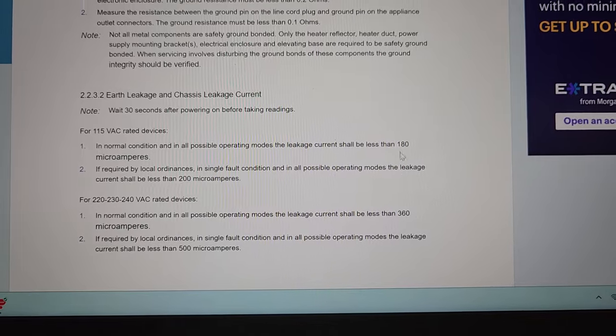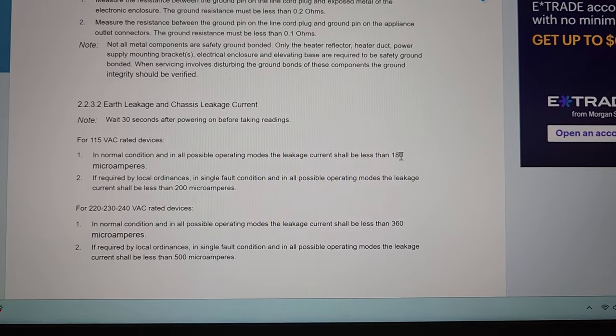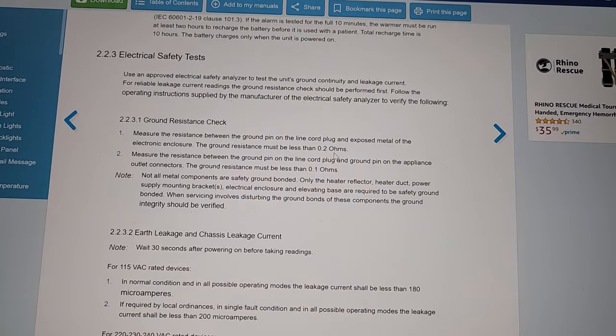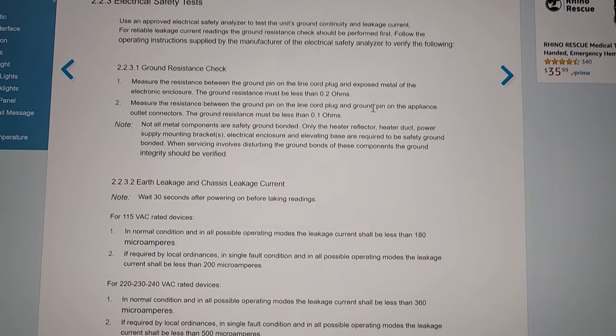What if I come in and I'm at 250 microamps, or my power cord measures 0.25 ohms? What do we do? It's interesting that a radiant warmer is held to a more stringent standard — probably because this equipment is used for babies, so of course they're going to be a little more strict.